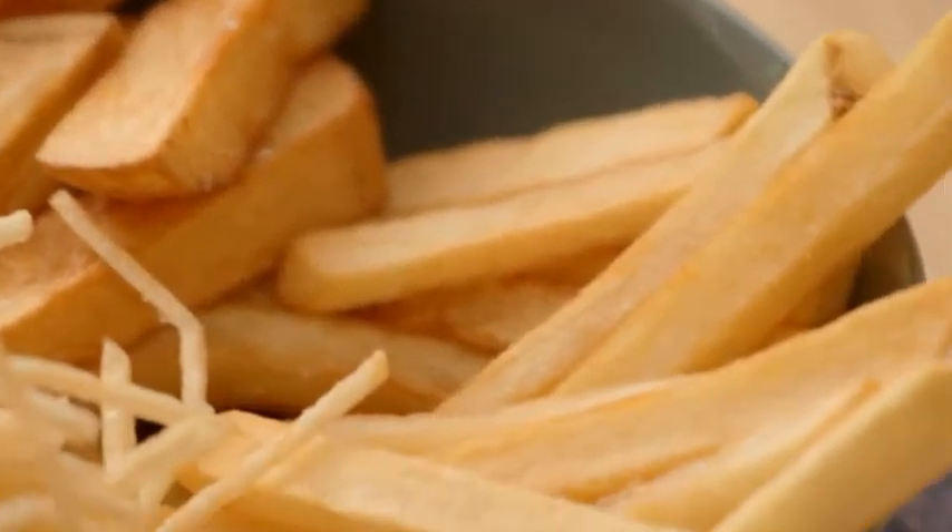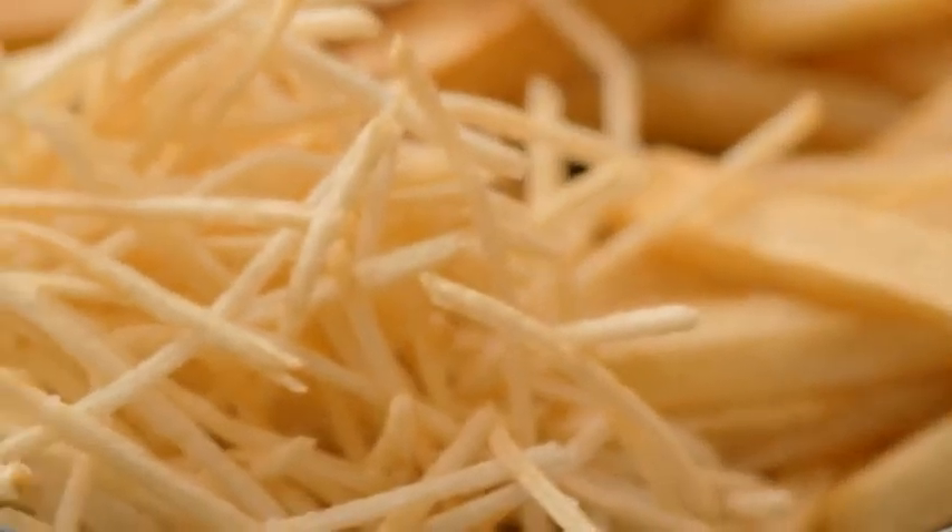The humble chip. It's so delicious, but not easy to perfect. When you're making them at home, I'm going to show you a little trick to get them just right.